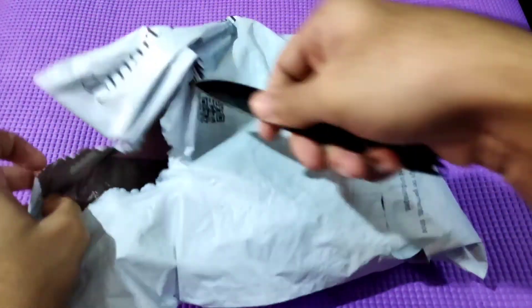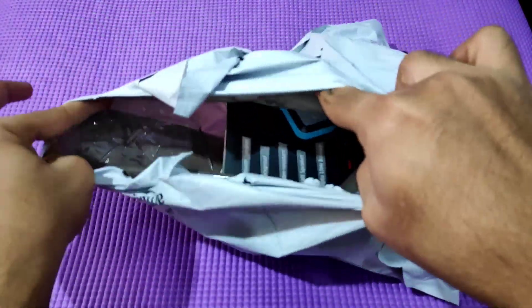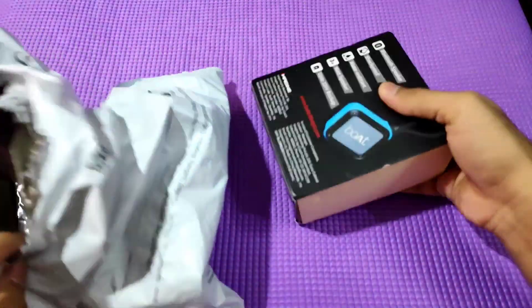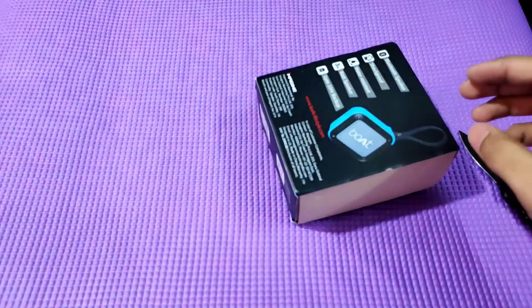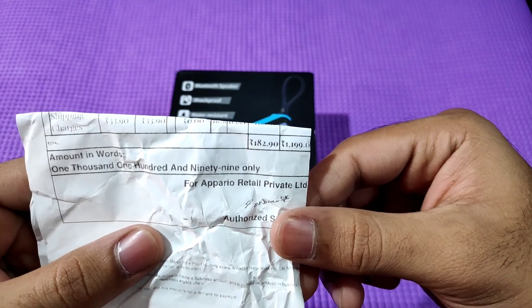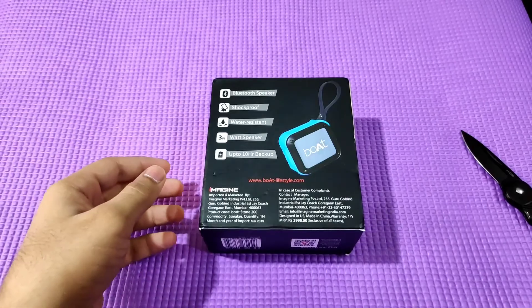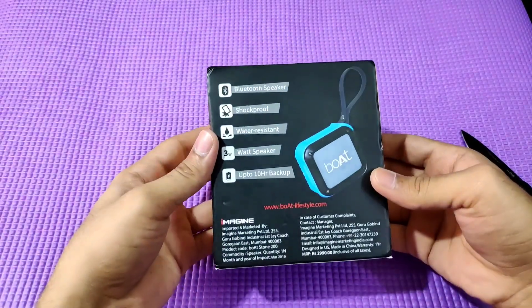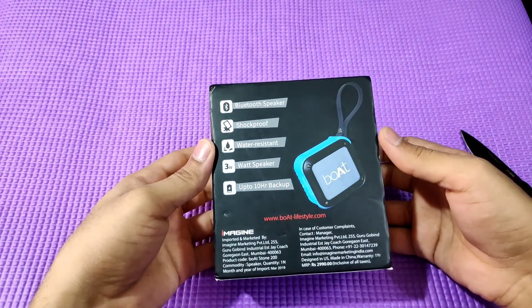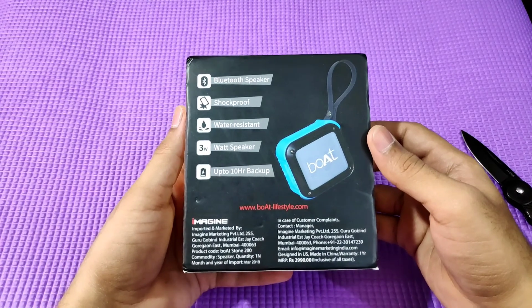There are offers available around 1000 rupees, but the price can also be around 1200 to 1500 rupees. The price is fluctuating. I have the latest model here for 1500 rupees.